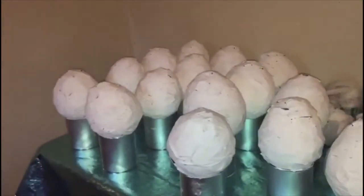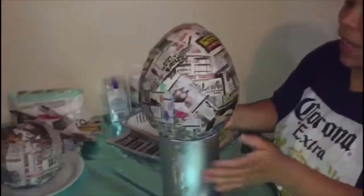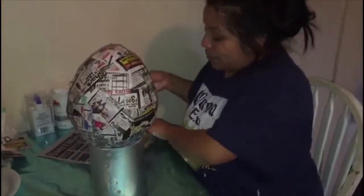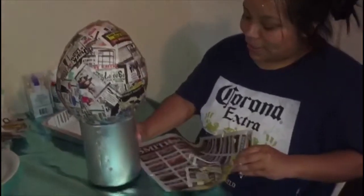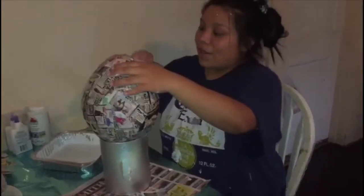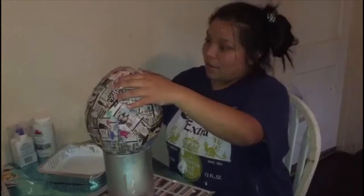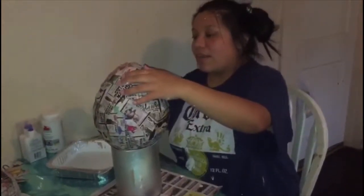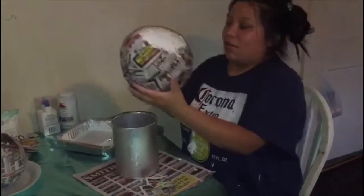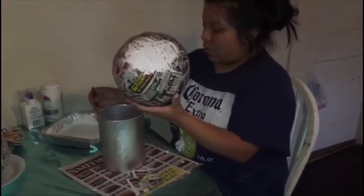I'm just going to keep painting it until it looks fully white. Let me know how your eggs turned out. My son's main table egg — I already finished that one so I'm letting it dry. I'm going to paint this egg white with polka dots, but I'll let it sit. I think I'm going to start on the bottom part first and then work my way up.